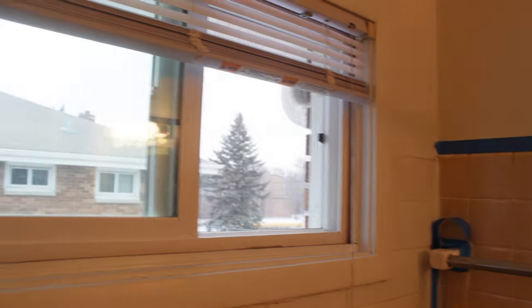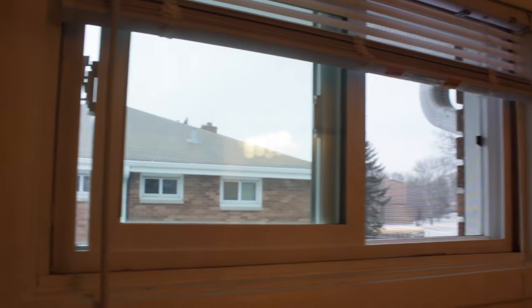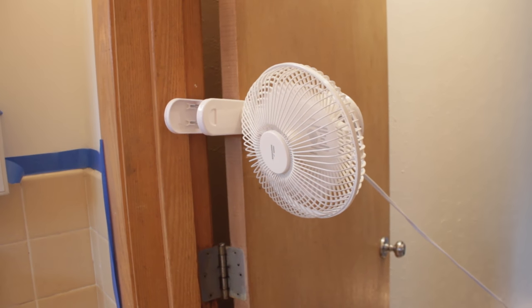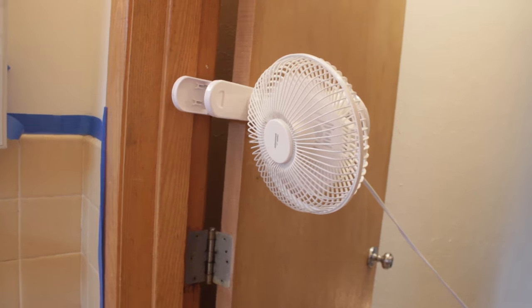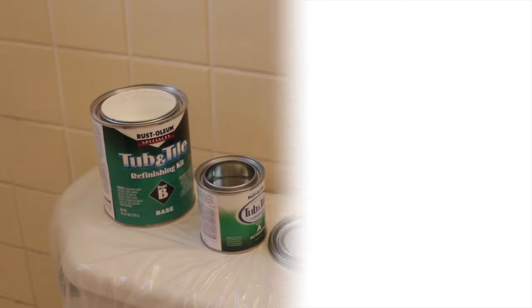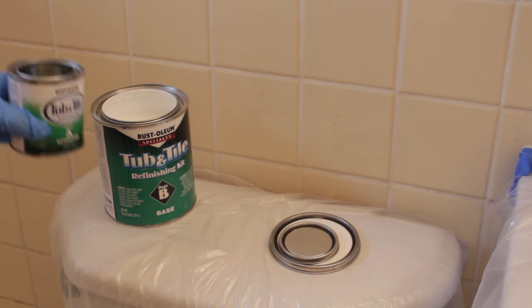Before we start painting, we really want to make sure our area is very well ventilated, so you want to make sure all the windows are open. I also clipped on a little fan here just to create some air circulation within the bathroom. We're going to start with our first coat of paint, but before that you want to make sure that you put on your mask, goggles, and gloves to protect yourself.